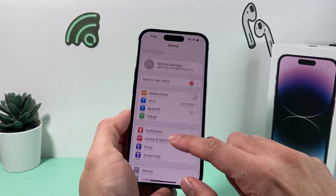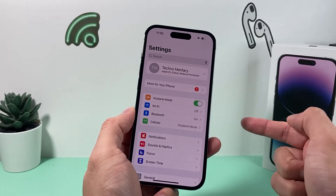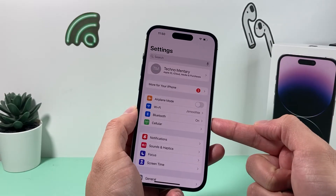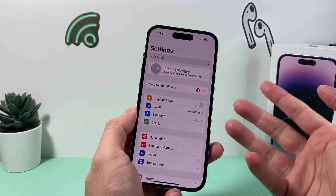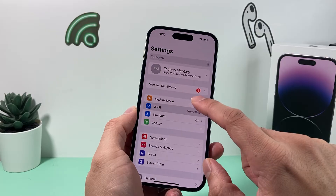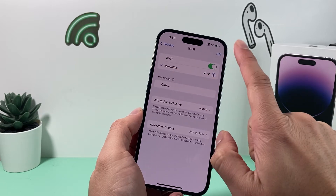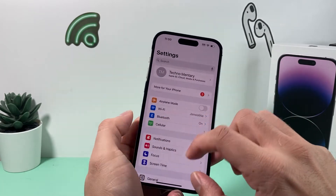If you're still having the issue, go ahead and turn on Airplane Mode for a moment and then turn it back off. This refreshes the network on your phone — things like your Wi-Fi connection and other connectivity. Also go ahead and turn off Wi-Fi for a moment and turn it back on, just to verify that your Wi-Fi is providing a strong, good connection.